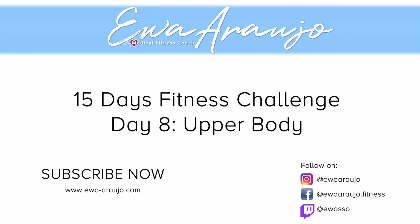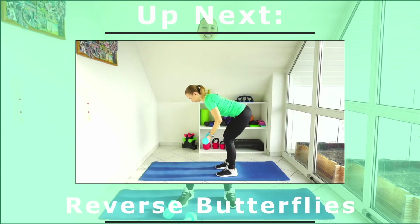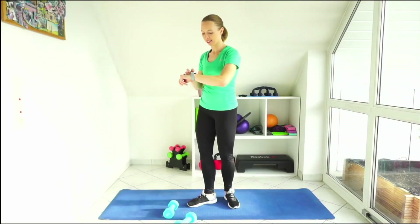Hello everyone and welcome to day 8 of the fitness challenge. Today we are going to work out the upper body, so grab your dumbbells — I have 3 kilos today. So let's get started.